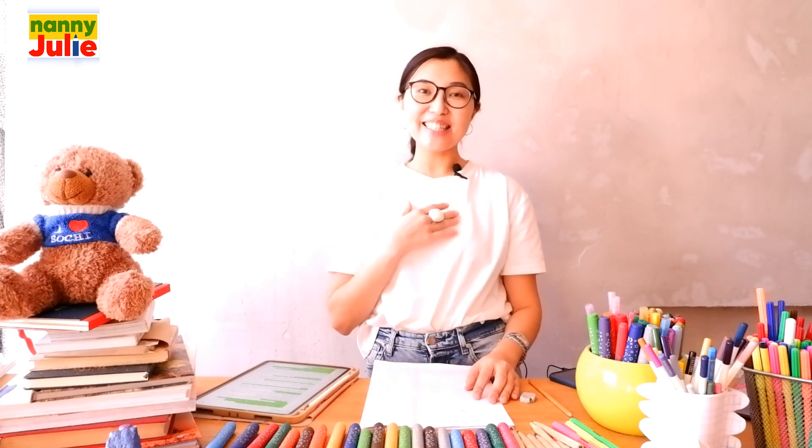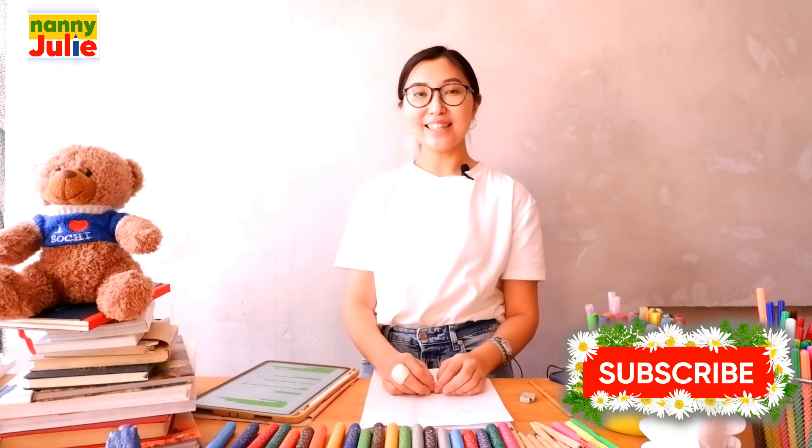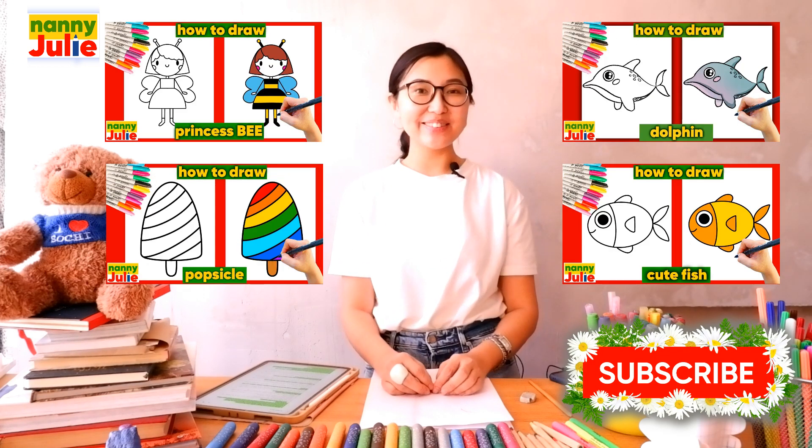Hello, sweetie! I'm Nanny Julie. Nice to see you! Today we're gonna draw Belly. Subscribe to my channel and you won't miss my new lessons.